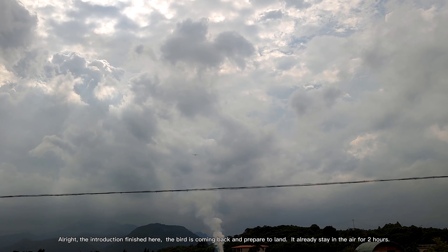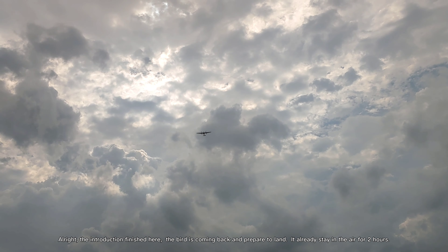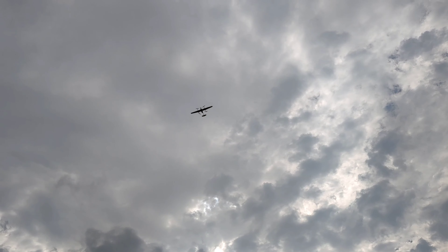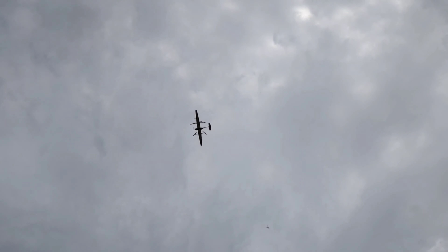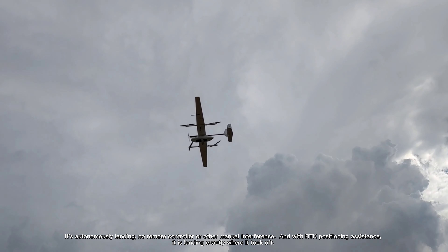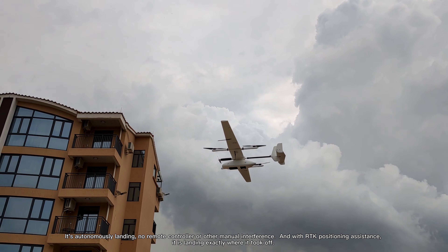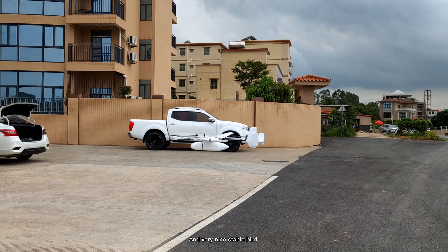Alright, the introduction is finished here. The bird is coming back and prepared to land — it already stayed in the air for two hours. Now it's switching to quadcopter mode and preparing to land vertically. It's autonomously landing with no remote controller or other manual interference. With RTK positioning assistance, it is landing exactly where it took off — very precise and stable.